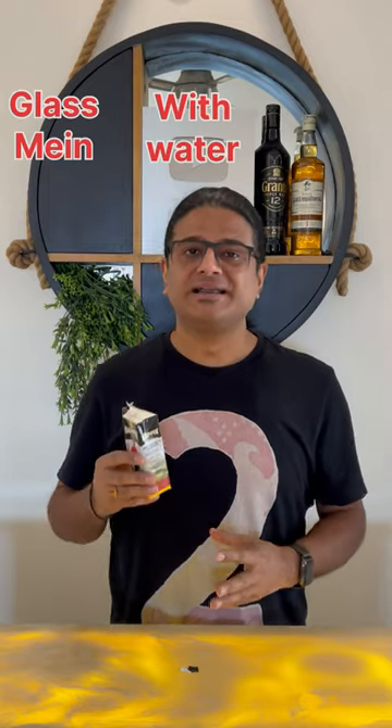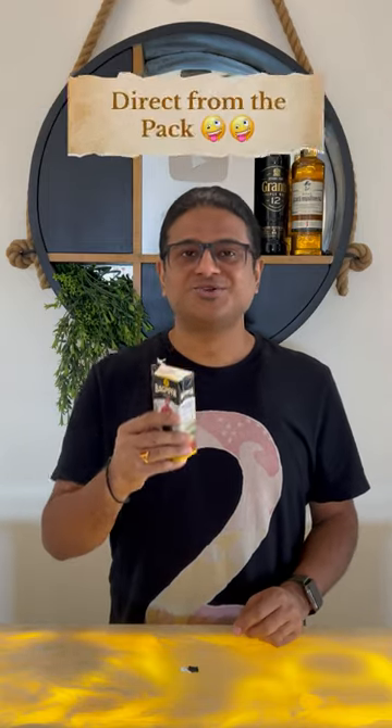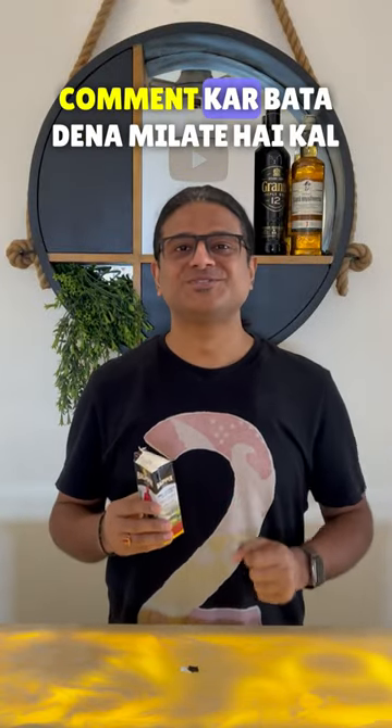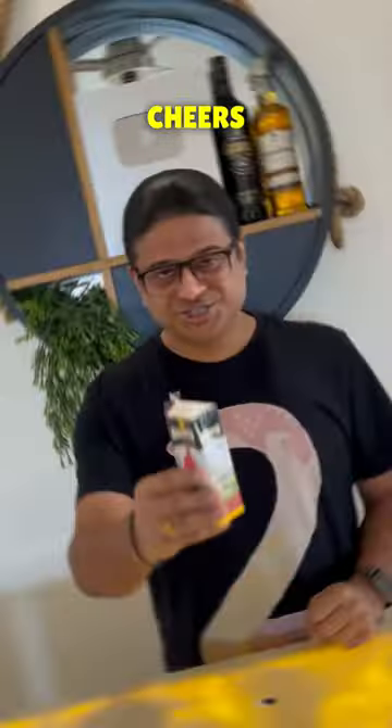Pour it in a glass, pour it in water, pour it in ice, or open it and nip it in. In the 21 Day Whiskey Challenge — which whiskey do you want to see next? Please tell me. We'll see you tomorrow. Cheers!